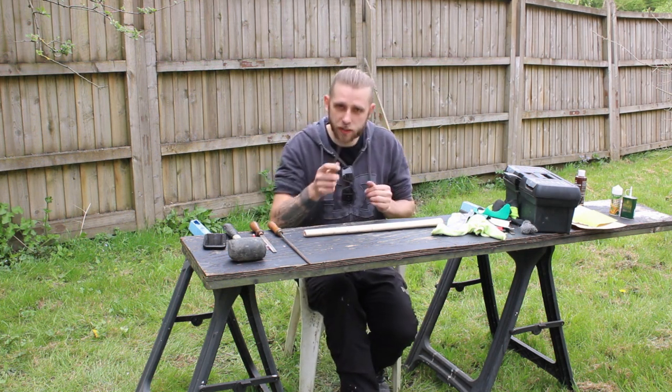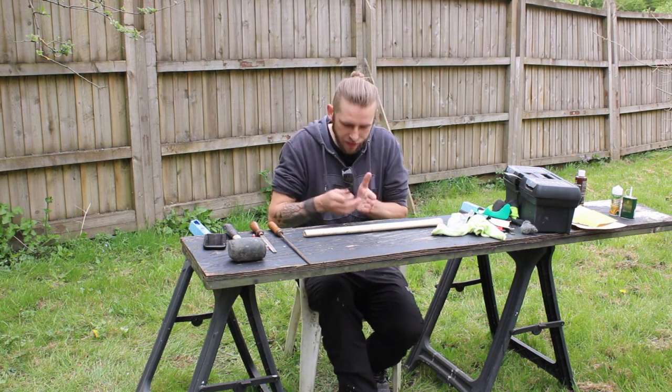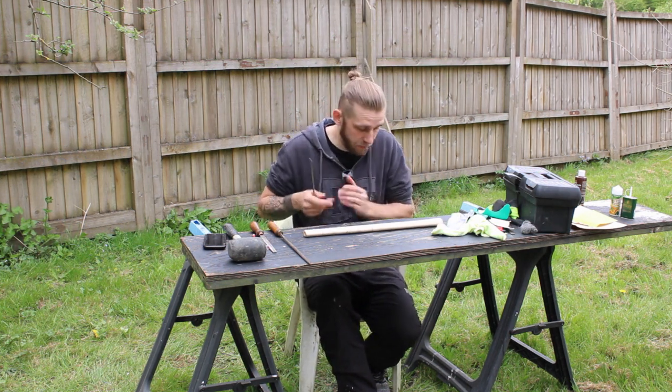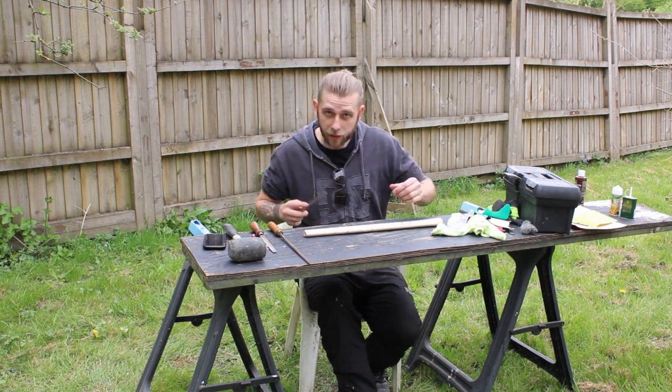I've come up with my basic design. I've added some grip for where my hands are going to be, and I've put a couple of Nordic runes for protection and strength on either side of the shaft itself. So now the tricky part comes where I have to try and carve this stuff into the wood. I have absolutely no experience when it comes to carving, so I don't know what's going to happen, but we're going to try. Hopefully I don't mess it up too bad — so let's have a go.